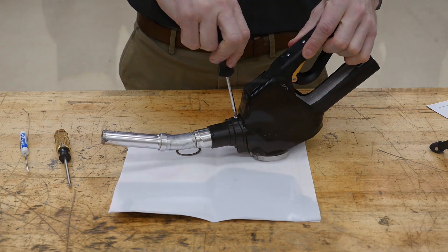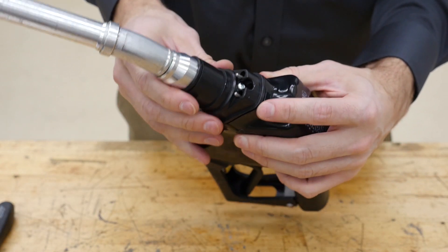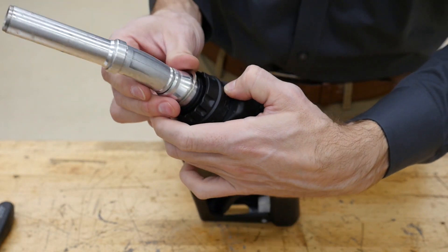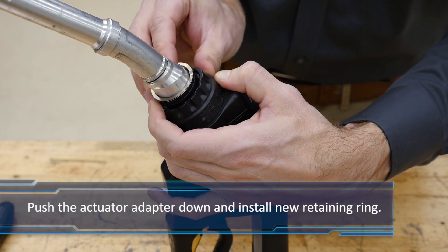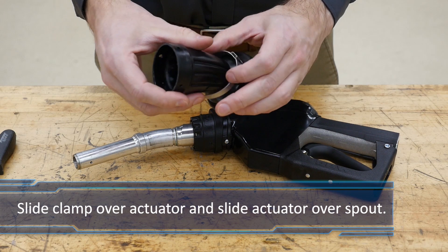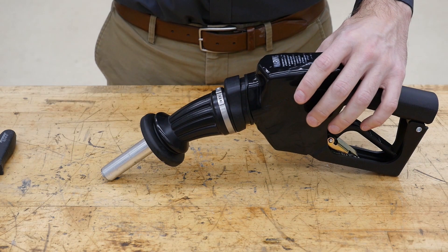With the spout securely mounted to the nozzle body, reinstall the push rods into each hole of the nozzle. Give the nozzle a subtle shake if the push rods protrude out of the interlock guide. Push the actuator adapter down against the nozzle body to install the new retaining ring, snapping it into the groove on the interlock guide. Place the new clamp onto the actuator as shown. Slide the actuator onto the spout and onto the four holding posts with the curve of the actuator in the same direction as the curve of the spout.